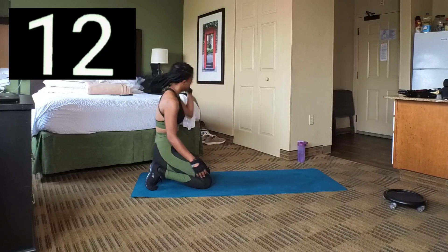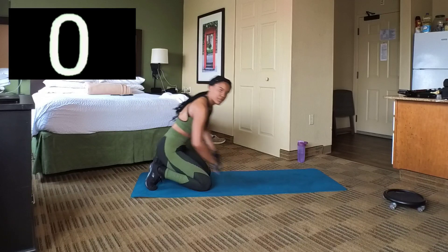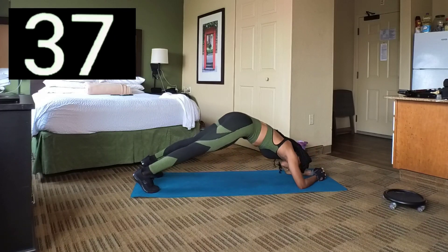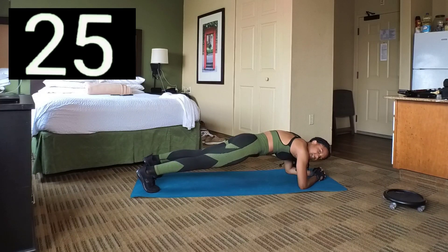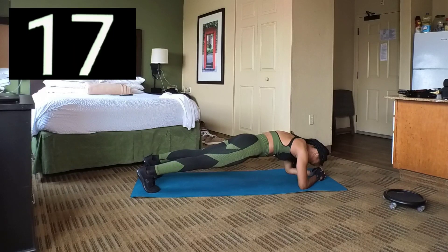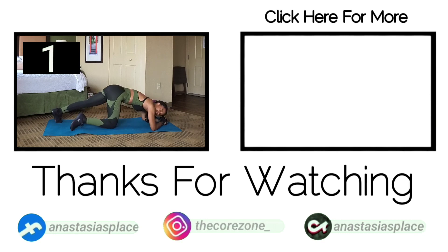It's the last set. Set 10 — here we go. Keep holding, we're almost there. 10 seconds left. And 3, 2, 1. Break. Take a break. Take a break.